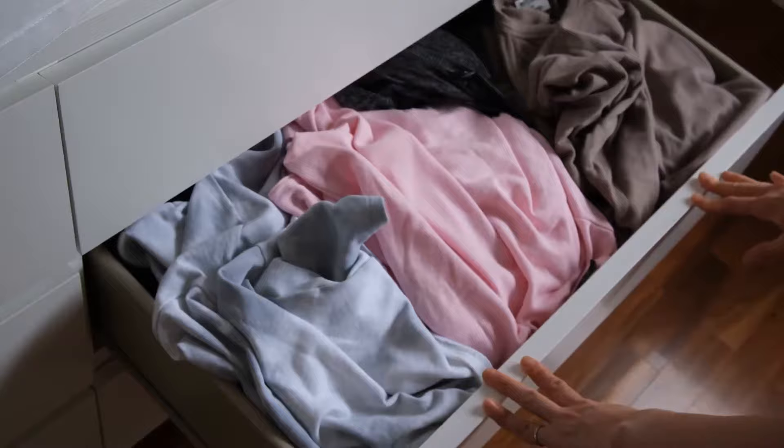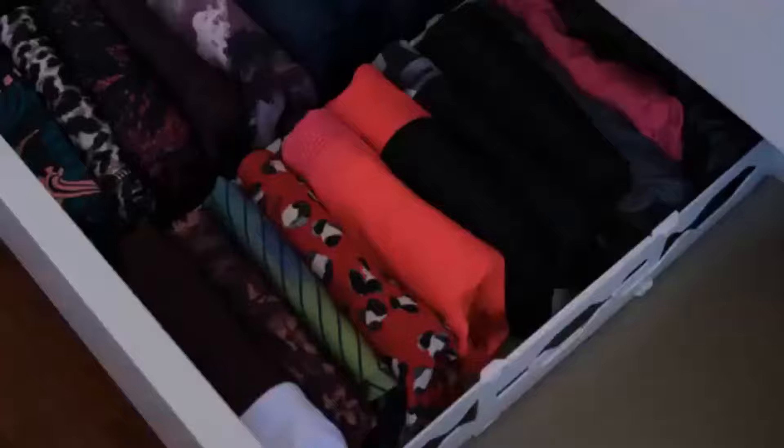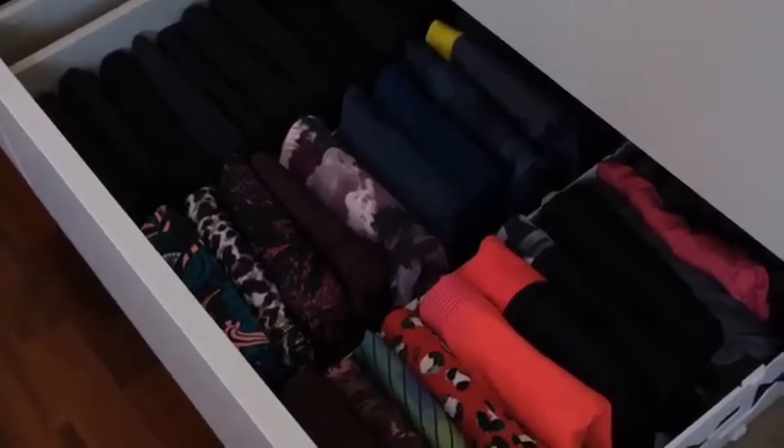Hi, I'm Mrs Organized and welcome to my channel. Do you find that you forget to wear the clothes at the bottom of your drawer because you can't see it? Or that your clothes are so disorganized and messy that you'd rather shut the drawer? In this video I'll be sharing with you how much space I saved and how easy it is to see, access and maintain a neat and tidy drawer using the KonMari folding method.